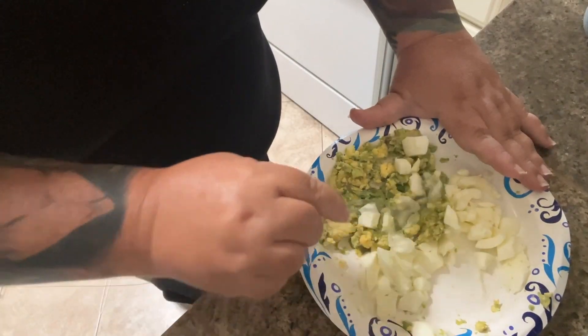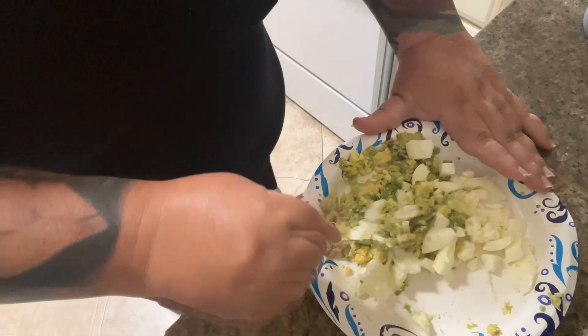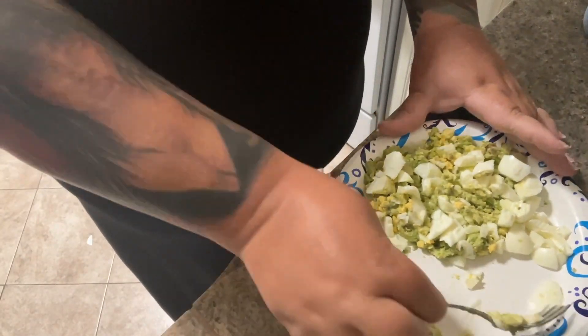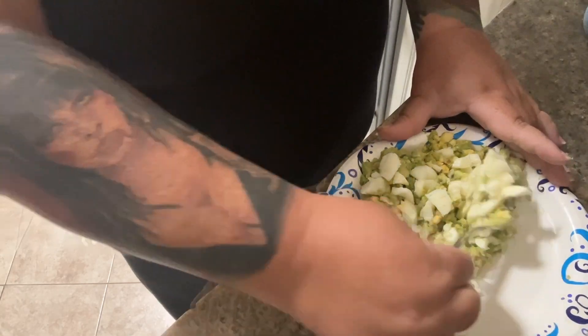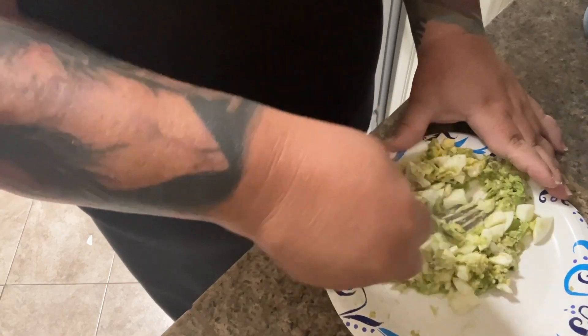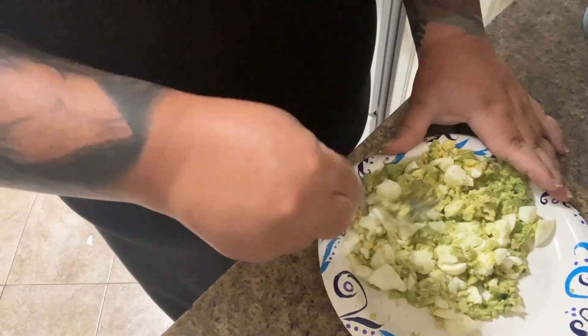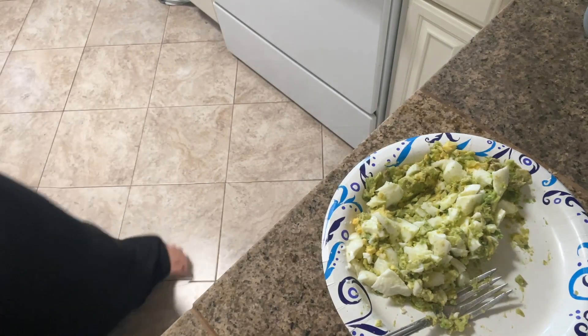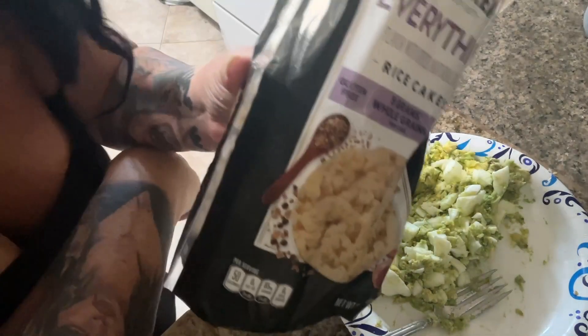Now I'm gonna mix this together. If you're not a fan of the big white you don't have to use both, you don't even have to use any — whatever — or you can mash them out. I just like that it gives me a little different texture. Then I take — I'm using the last two out of that package so let me get a new package to show you — I use everything but the bagel rice cakes.